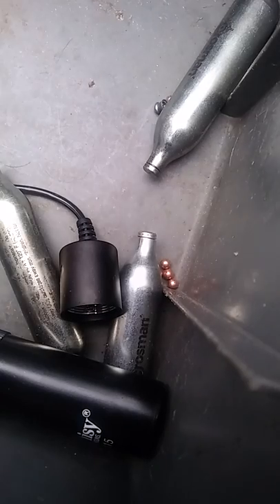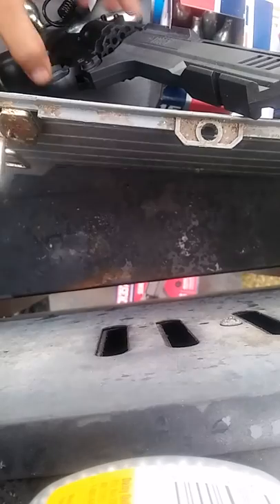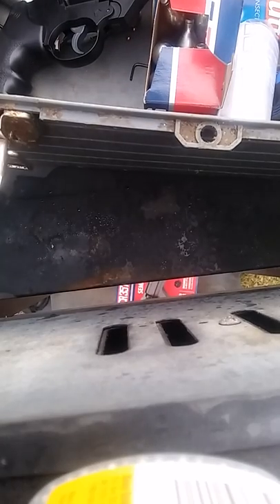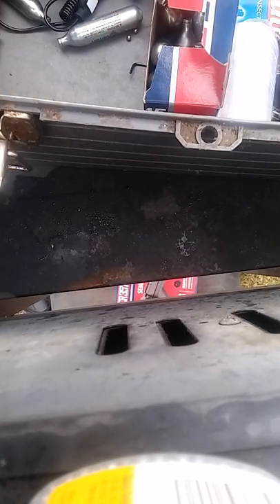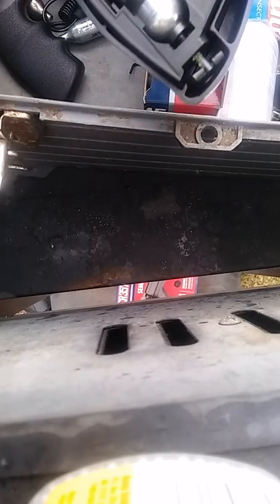I'm going to show y'all where the CO2 goes — it goes in the handle. I want to put my Barbie pit on because it's nasty out here. The safety's on. You have to press this button down, press it, and there you go — it's ready. I'm here to share the experience with you.